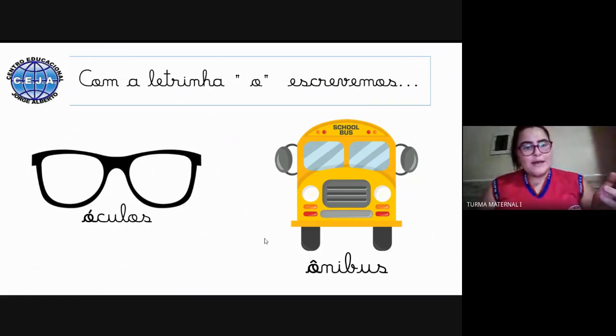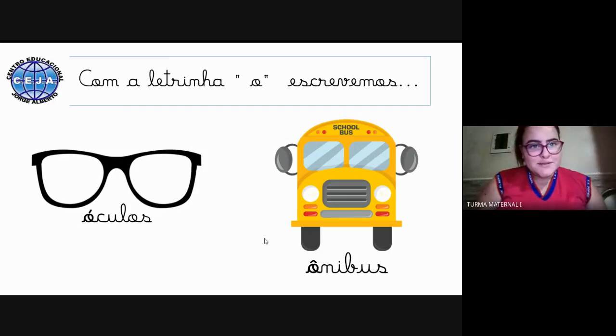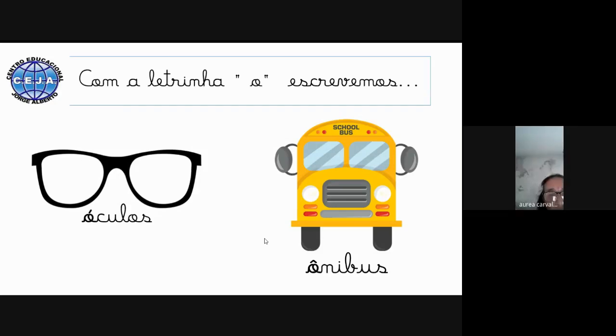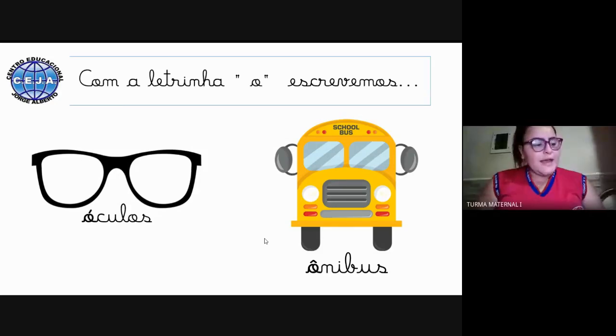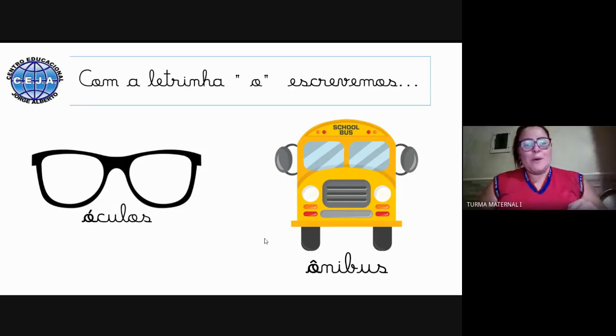Olha, alguém entrou aqui? Boa tarde, tia Isis. Boa tarde, tia Áure. Quem está aí hoje? Por enquanto ainda ninguém, mas sigo gravando a aulinha. Daqui a pouco volto aí para ver se entrou alguém. Bom, vamos continuar.